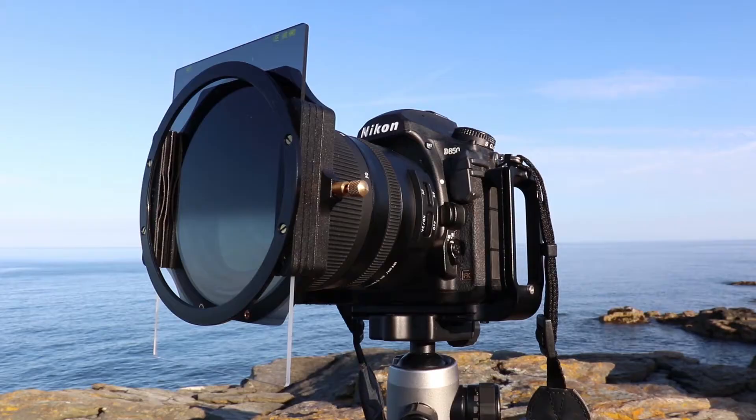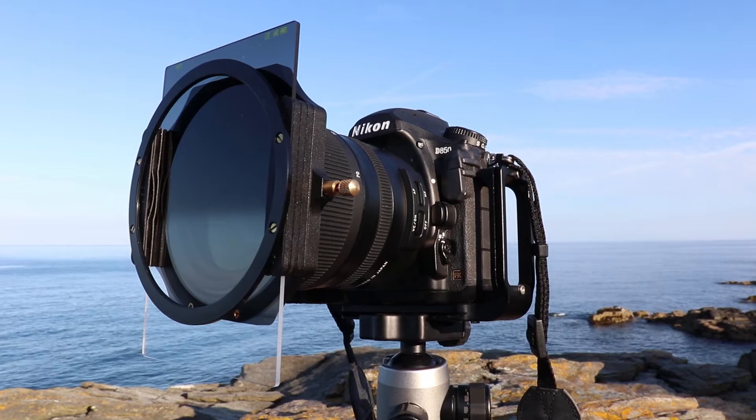The final filter in my kit is the 2-stop hard edge graduated filter. This pretty much does exactly what the soft edge does, but as the name suggests, the gradient between light and dark is more pronounced and hard. This is particularly useful when you've got a very defined and prominent horizon in a shot, such as in a seascape. When I pop this into the filter holder, you can see it's quite a harsh effect in this scene and it probably doesn't suit it at all, but if I was to spin the camera out to sea, this would be perfect. So that's it for my kit.